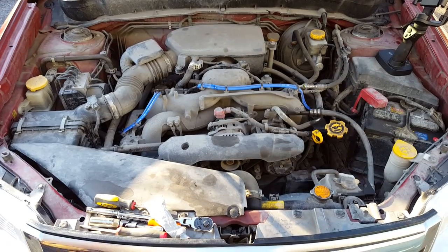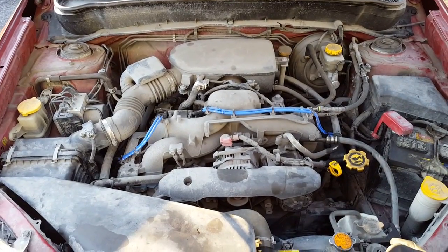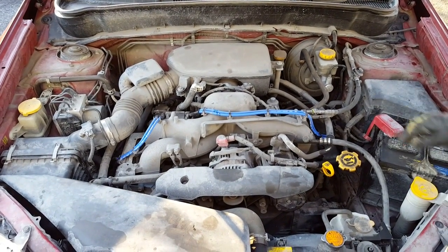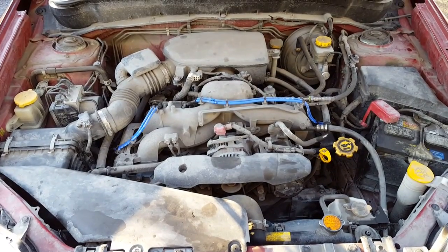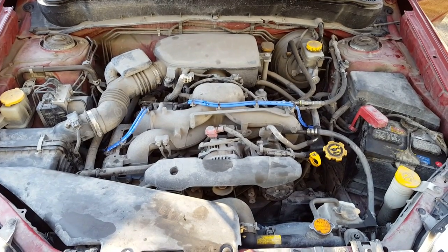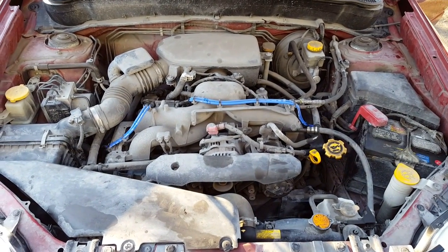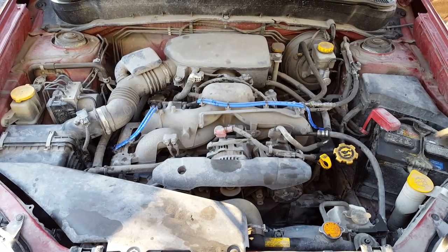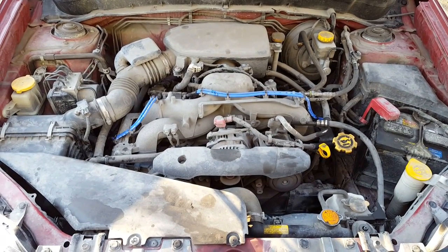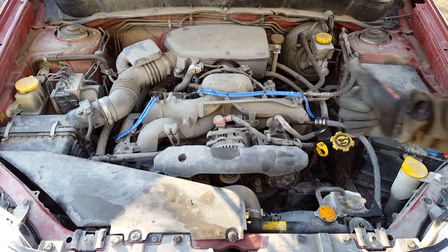We've completed the spark plug job — should take anywhere from 30 to 45 minutes. Once all tools are out of the way and the wires are all plugged in and in their proper places, go ahead and start the engine and make sure you've done the job correctly. Got a nice smooth running engine — well, as smooth as a Subaru gets anyway. There's a noisy AC compressor, but that has nothing to do with our spark plug change. Good to go.